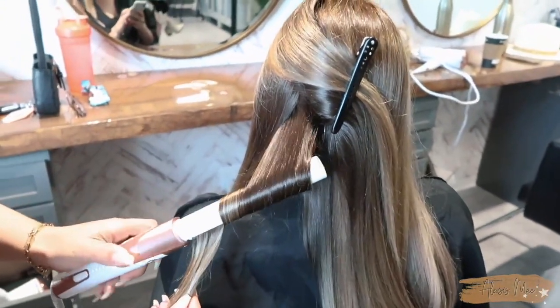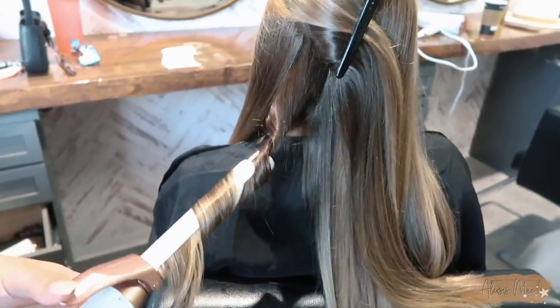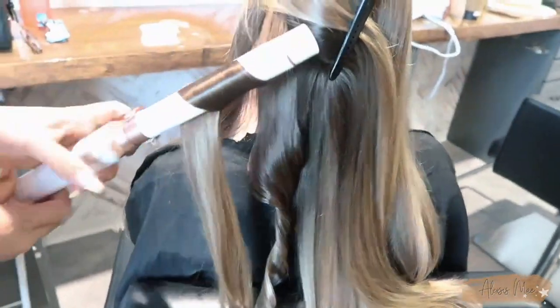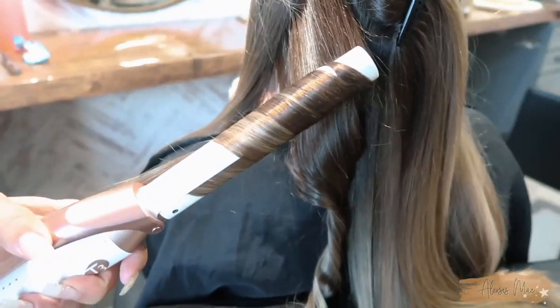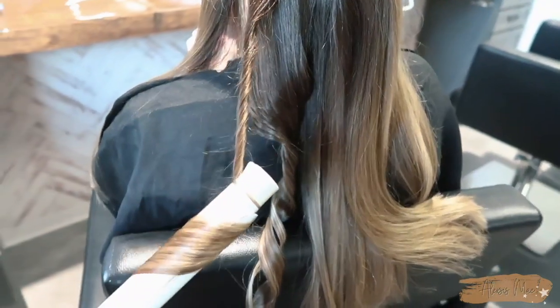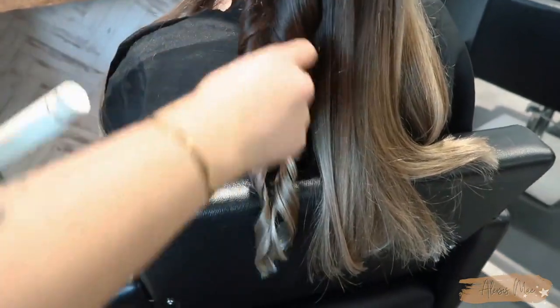I'm going to go in and use a one-inch curling iron by T3 — I am obsessed, you guys see this in every single one of my hair tutorials. You can really see the dimensions start to come through this hair. I'm going to go in both directions to give her some fun, sexy, messy texture — one away from her face, one towards her face — all around the hair except the front hairline, which I take away from the face. Then I spray it with a little hairspray and hit it with a dry texturizing spray for so much oomph and va va voom.